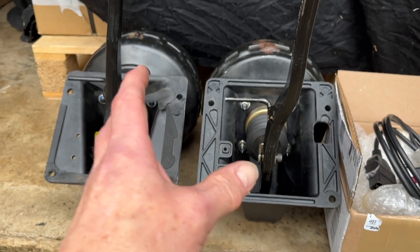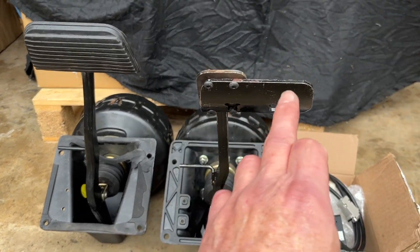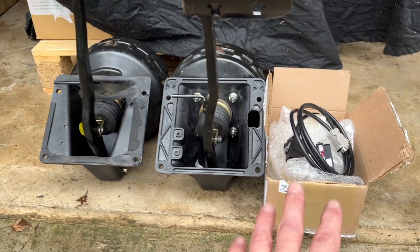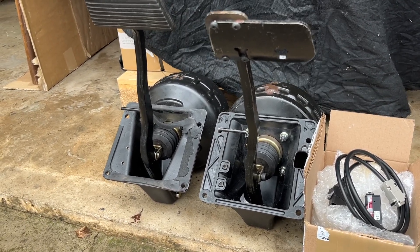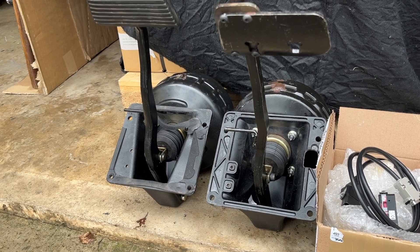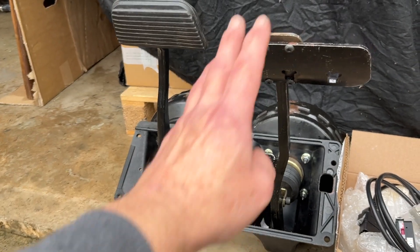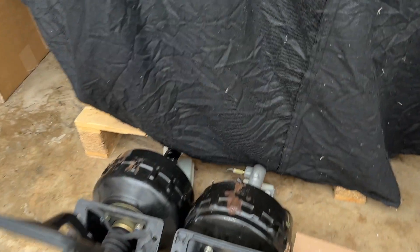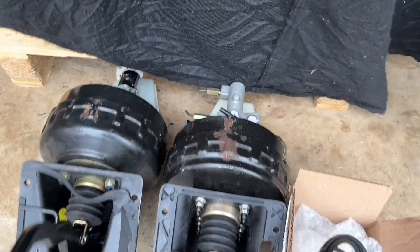I'll bleed the brakes, reconnect everything, and use it as an automatic pedal box — albeit with this offset pedal — and I won't need to remove it again once I've got the data for Glen. Hopefully it's one step back but two steps forward doing it this way, because every time you take the pedal box off, the rear brakes have to be disconnected and you need to bleed the brakes, which is a bit of a pain if you're having to keep taking it on and off.